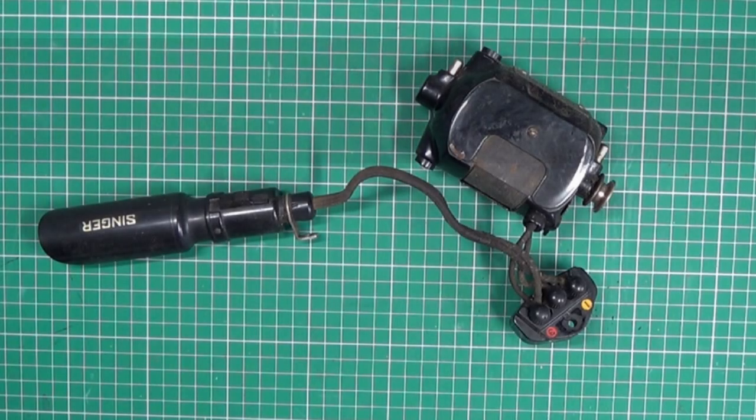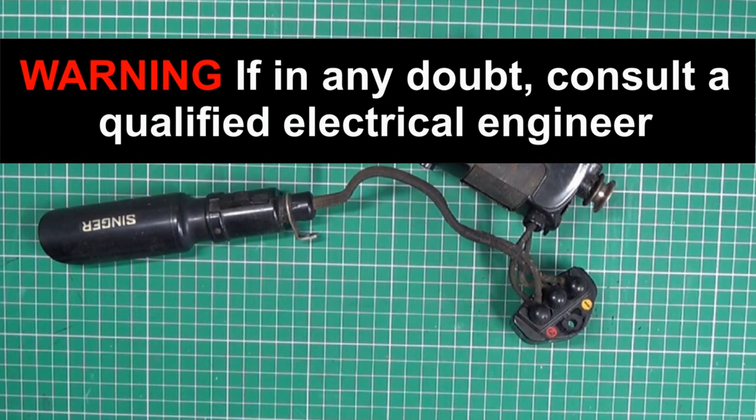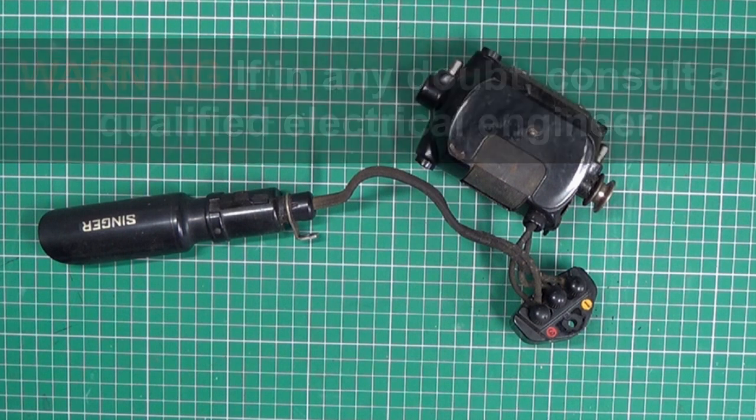This video is about replacing mains voltage wiring. If you're not confident working with mains voltage wiring, please consult a qualified electrician.